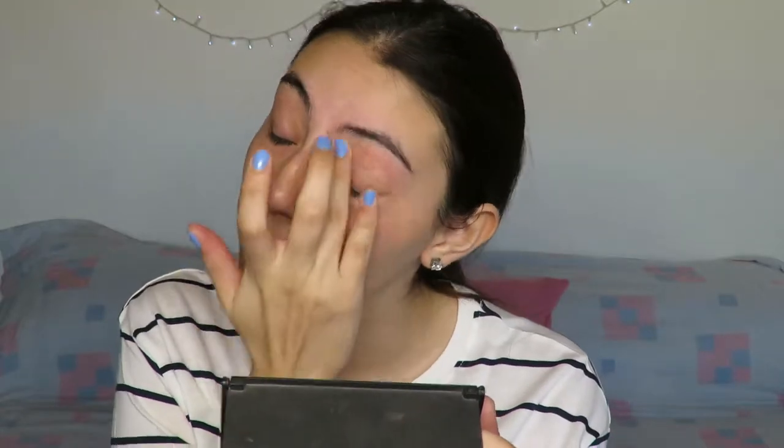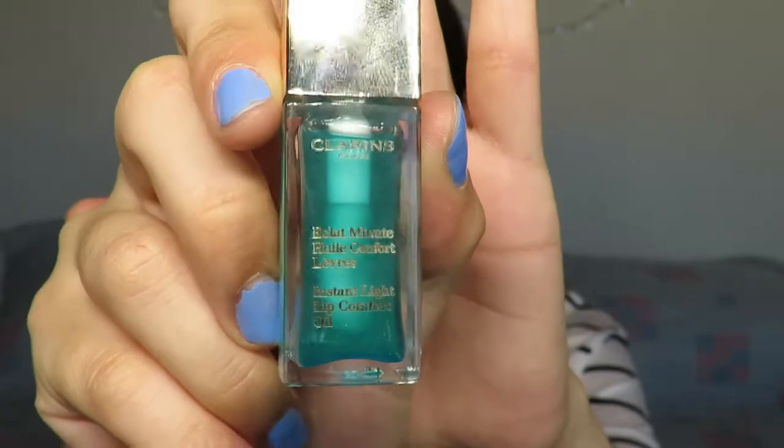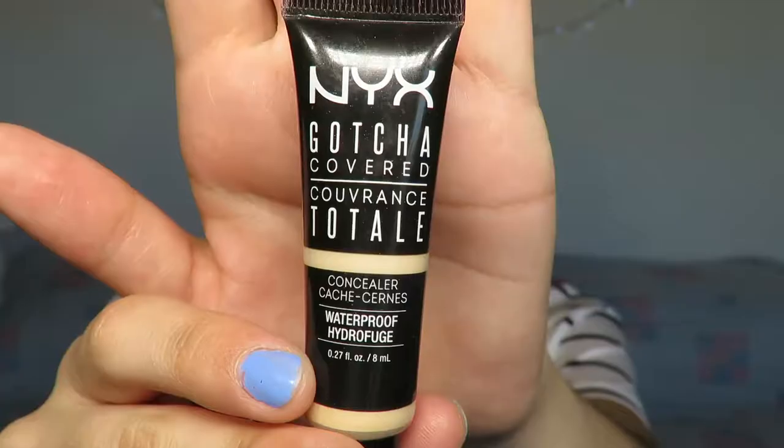Now I'm going to move on to my lips. For lips I'm going to use the Clarins Instant Light Lip Comfort Oil in shade 06 Mint. It smells amazing and it tastes really nice as well. It's not too minty that it makes your lips sting. Next for my eyelids,